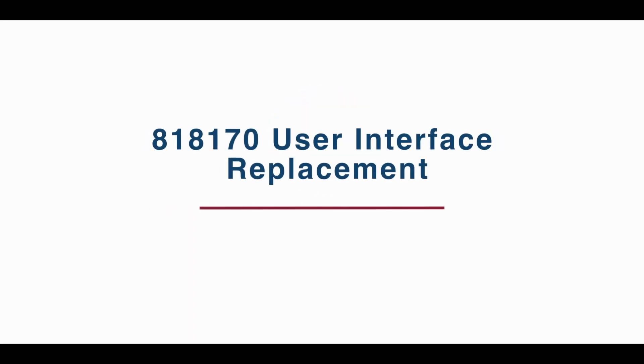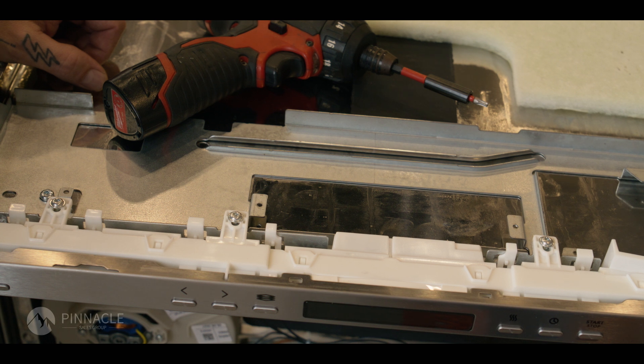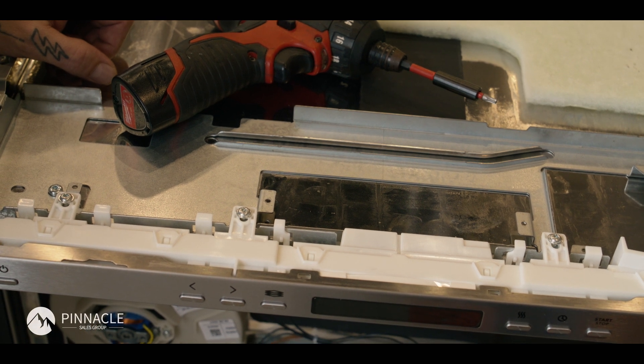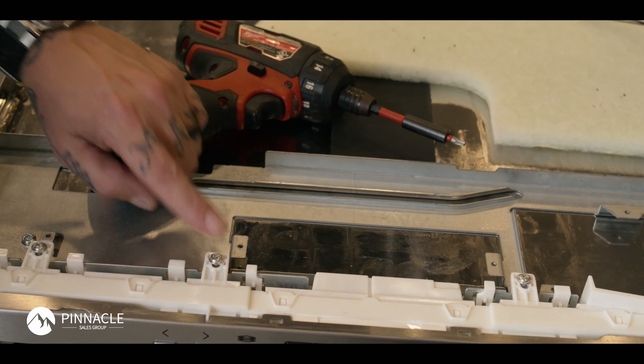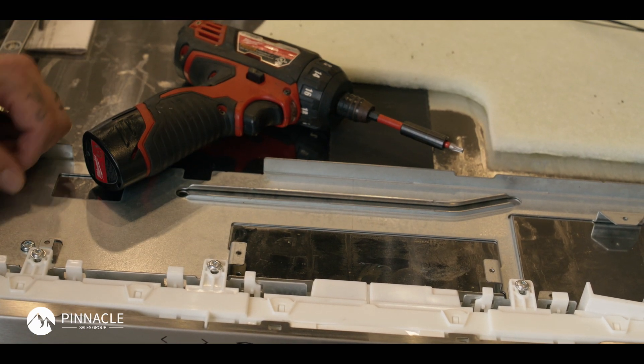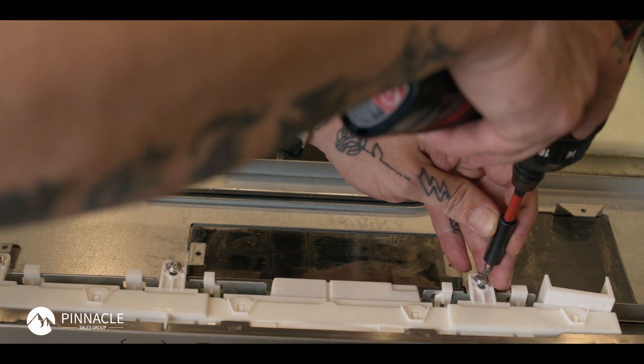Today we're going to be talking about removal and replacement of an 818170 user interface on an ASCO dishwasher. You can see we already have the door removed. We do have a couple screws now accessible — T20 screws — and then a few tabs to release. We'll go ahead and remove these screws.